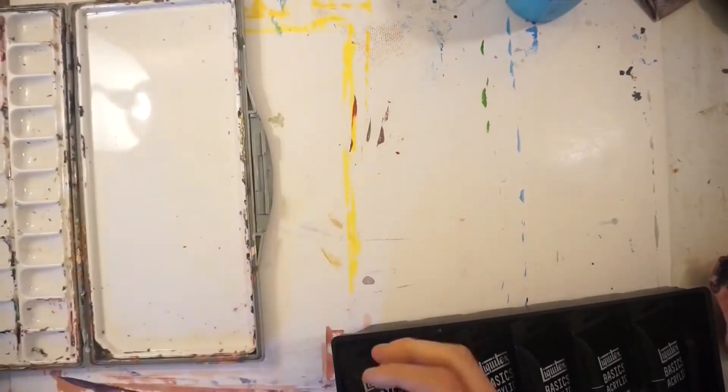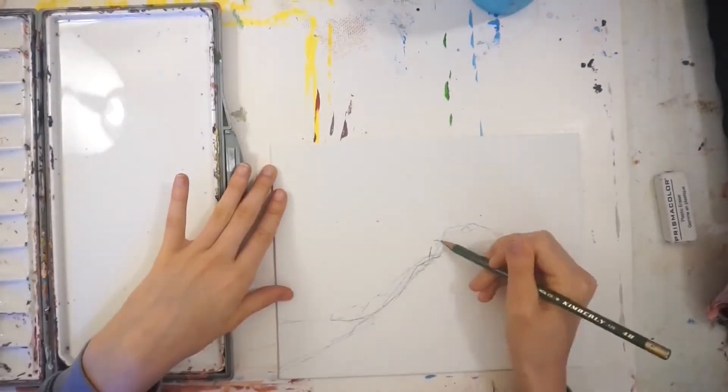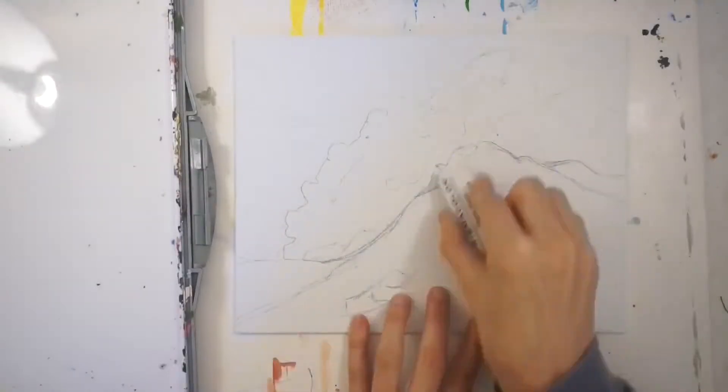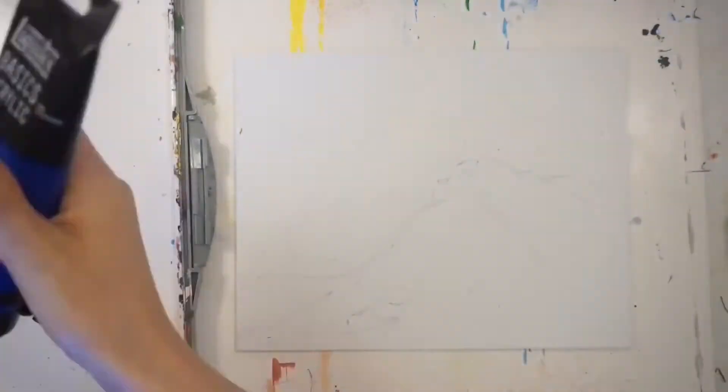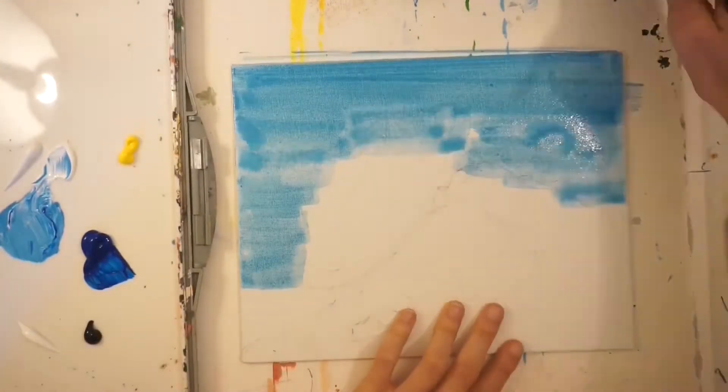The sketch was really fun. I was able to build forms nicely and get in the shapes of the clouds in the picture. After doing that, I moved on to base colors for the painting, which included the sky with a very light blue color.